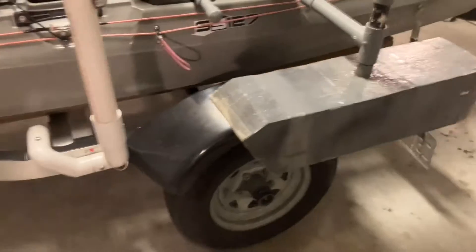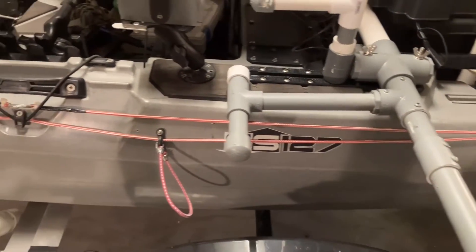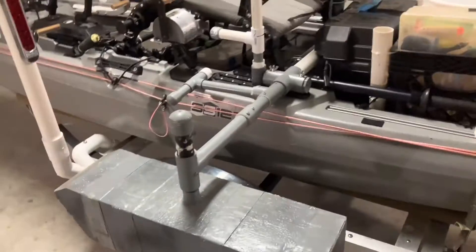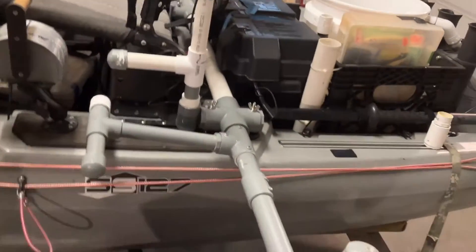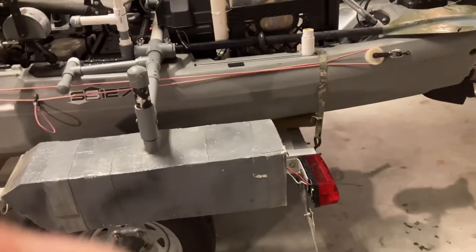These are my outriggers, which I made. They're laminated three-quarter-inch foam layers contact-cemented together with PVC arms. When I'm traveling and don't want the drag, I lift them up. When I'm fishing and want the stability, I lower them down. They really do add a lot of stability — for an old fart like me that matters. I have been known to fall out of this thing, which ruined a camera I had mounted to my hat.